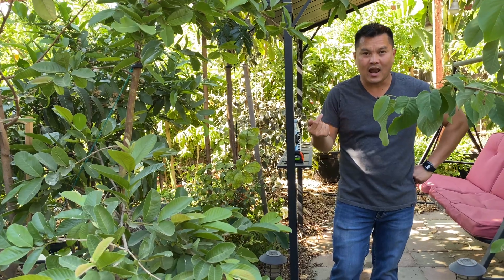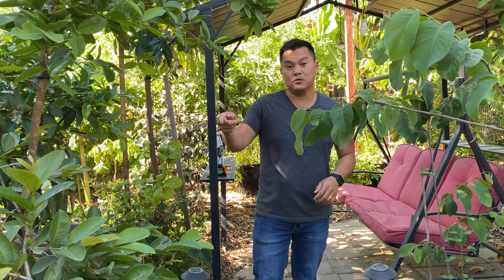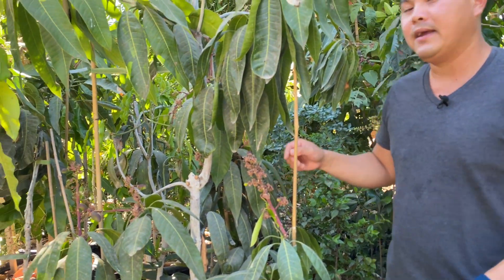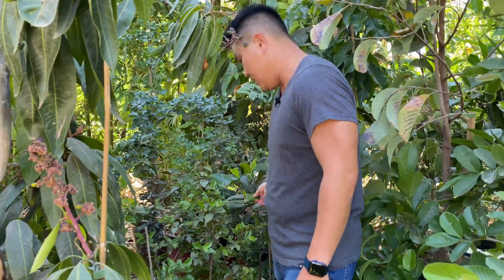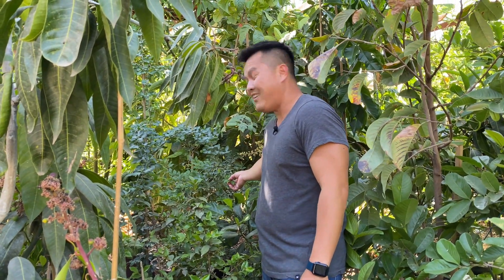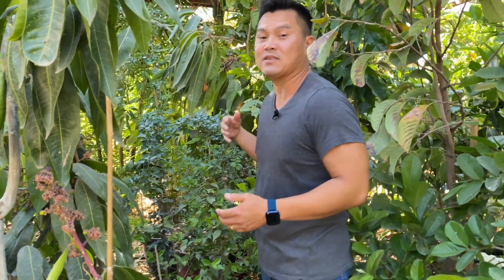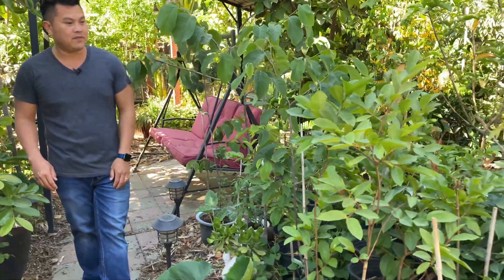There are certain trees that like water, and then there are certain trees that like water but don't like their feet to be wet — meaning standing water. Mangoes notoriously do not like wet feet, so the growing medium needs to drain really well. Jackfruit also does not like wet feet at all — they want the soil to drain away from the roots. On the other hand, Jabuticaba has no problem with wet feet. Bananas, soursop — those trees love water. Guavas you can't overwater; these guys love water.